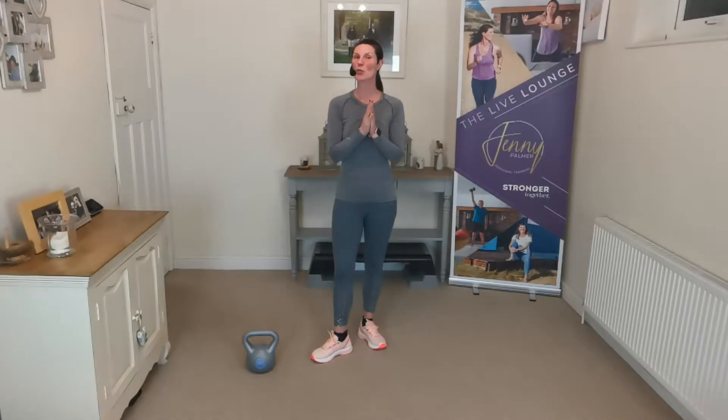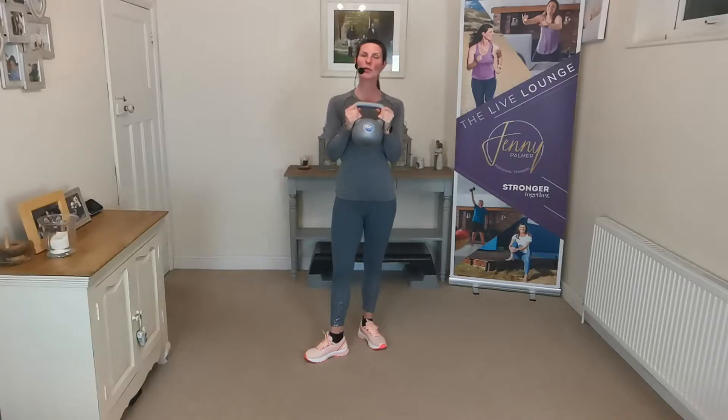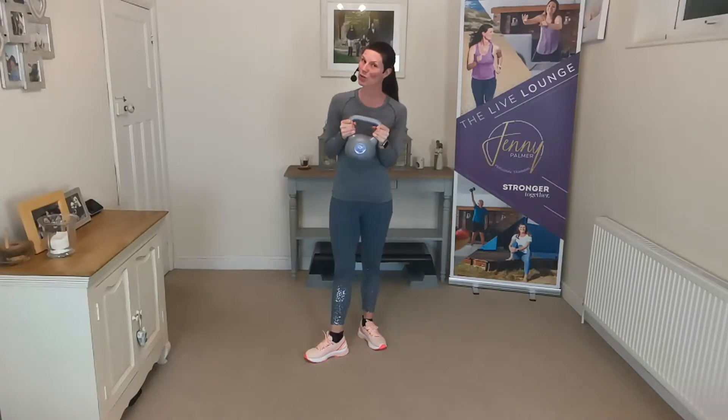So today's workout is all about using the kettlebell. Now a lot of people who have kettlebells at home maybe use them as a doorstop — let's get those doorstops out, let's start using them, let's start getting results with them. I'll give you a fun workout today.